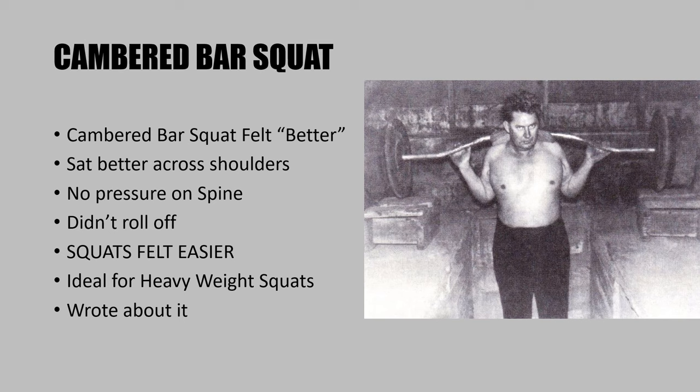As Joseph Curtis Hise started performing his sets of squats, he actually realized that the cambered bar felt better on his back. In his own words, it sat better across the shoulders and he felt greater relief on his spine because of the curvature — the weight is distributed across the upper back. There's also less rolling. If you've done heavy squats, you may find the bar starts to roll down your back. Hise, who was known to squat with a rounded back, found it sat nice and snug, felt more stable, and was ideal for heavy squats. He talked about it in the magazines and it became quite popular.